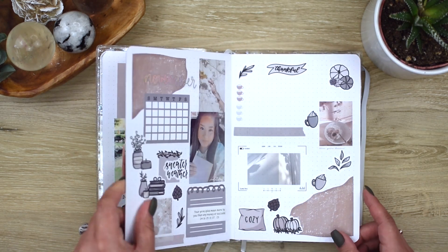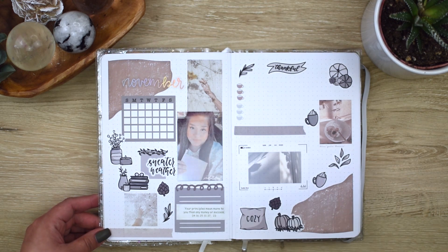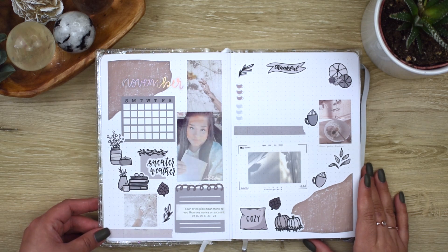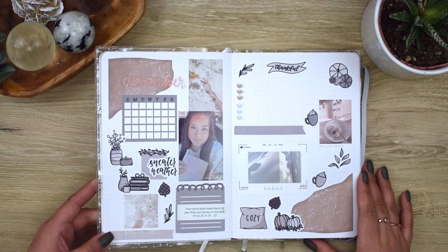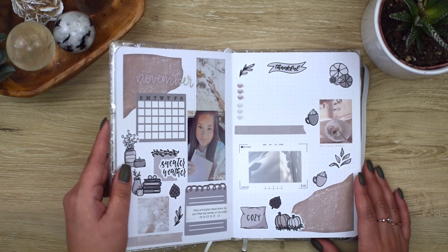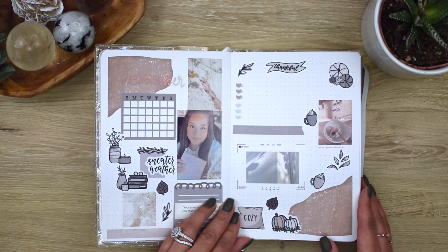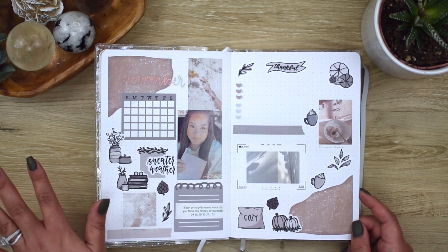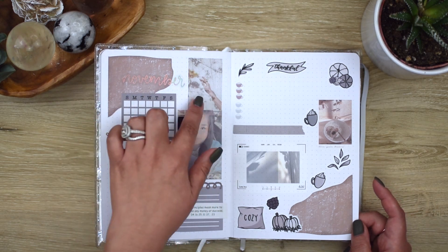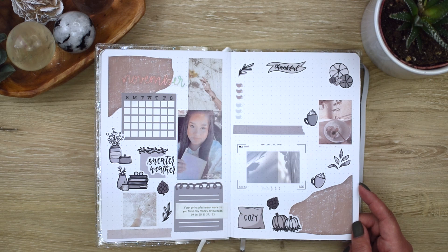The next one is November. This one's really cool. I haven't written anything in here yet — I'm still not sure what I'm going to write, but I just wanted to get the spread down. I love how there's just a touch of holographic, and then very cozy, warm fall. All of these stickers are from Hi Paper Clouds, except for some of the mood stickers. Those are like a washi tape sticker I got from Etsy.